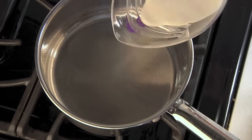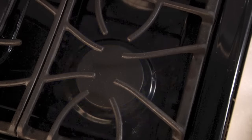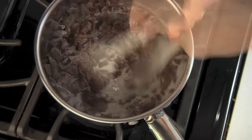In a saucepan, bring 1/3 cup of heavy cream just to the boiling point. You will know it's ready when your cream begins to steam and slightly bubble around the edges. Remove from the heat and add your chopped candy. Stir until your candy melts are completely melted — it will look smooth and glossy.